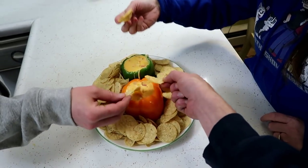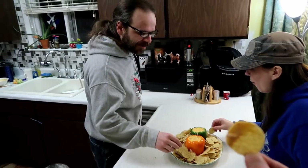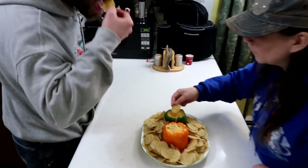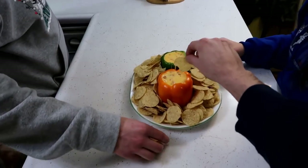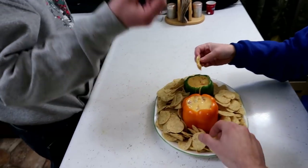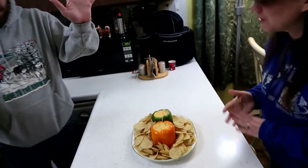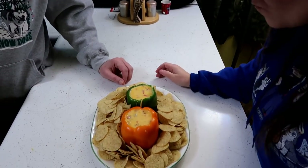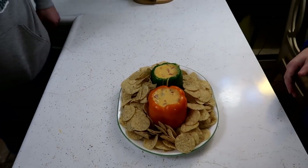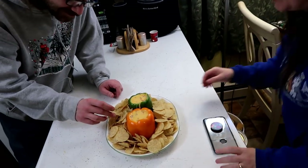There's probably a million different things you can add to that, but that is delicious just the way it is. That's perfect. That is a party platter right there — that is some superb bowl dip. That is one superb bowl of dip.